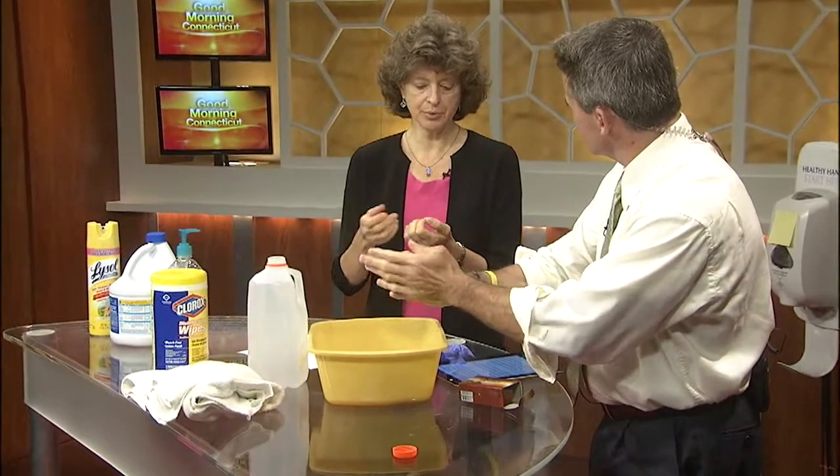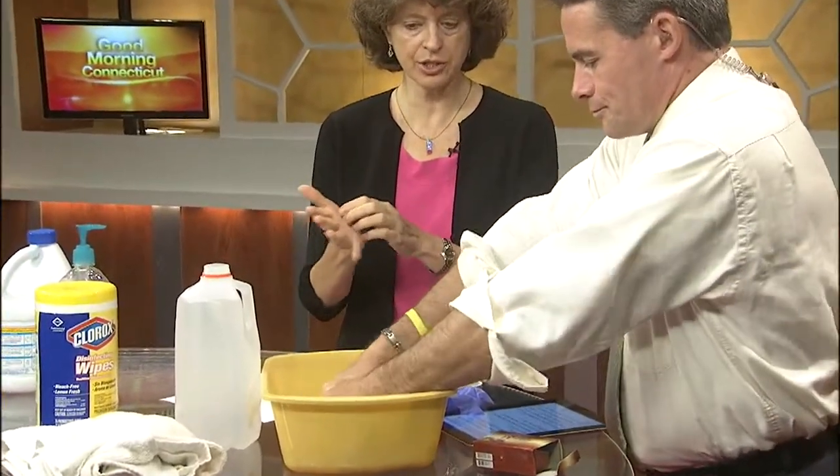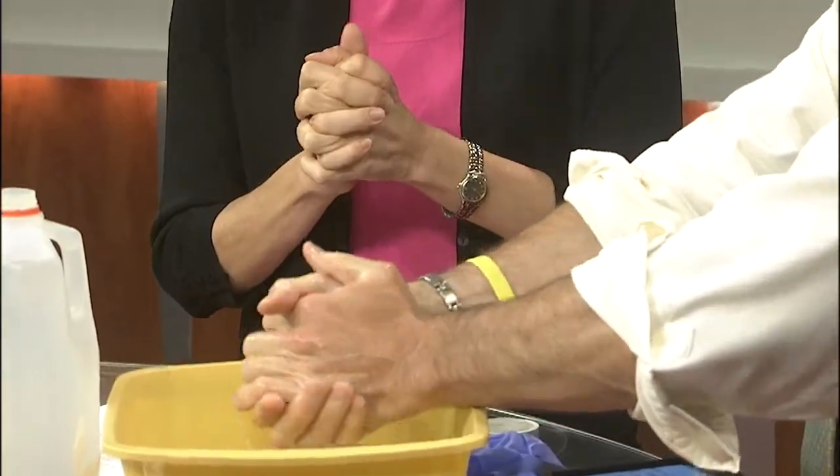If you can, you want to be able to use a brush once or twice a day to get under your fingernails. But generally, this rubbing action is good enough. You want to do that for 15 seconds. Some people say it's the time to sing Happy Birthday twice — though I guess it depends how fast you sing.